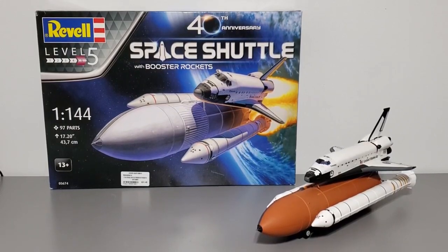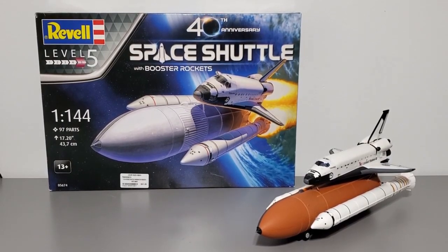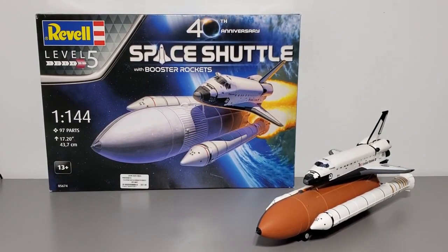What's up scale modelers and spaceflight enthusiasts, welcome to a model kit discussion, it's your host Ray. In today's video I'll be talking about the Revell 1/144th scale 40th anniversary space shuttle kit with the booster rockets. I'll be talking about everything I think a scale modeler should know before building this kit. It's going to be a pretty long video so sit back, relax, and prepare for liftoff.